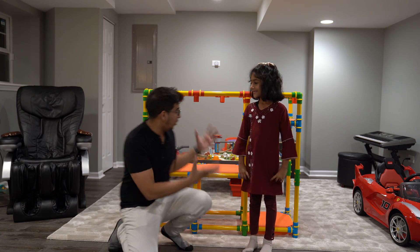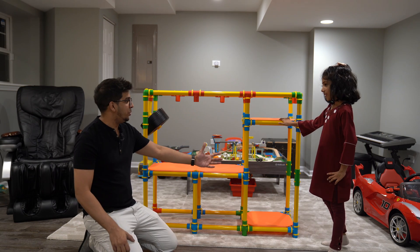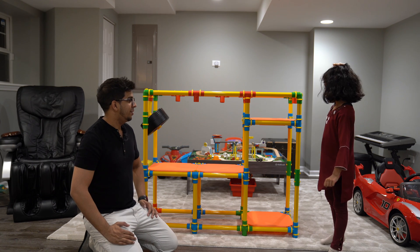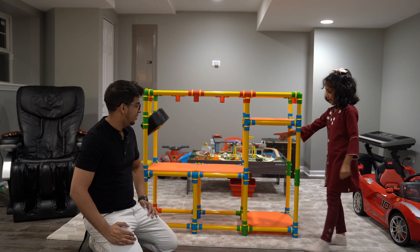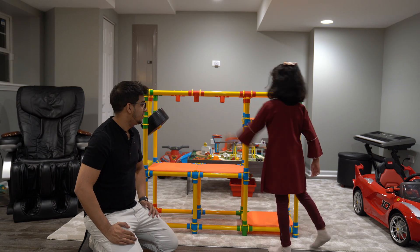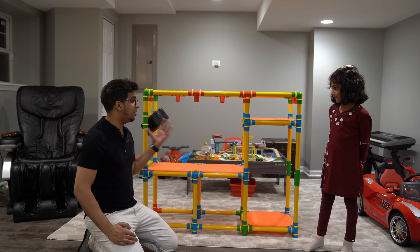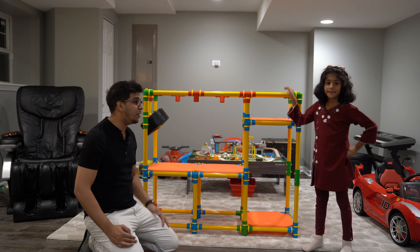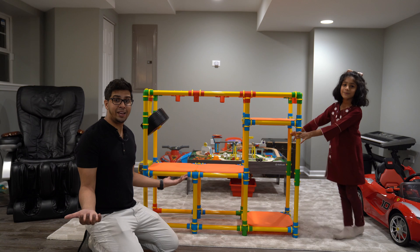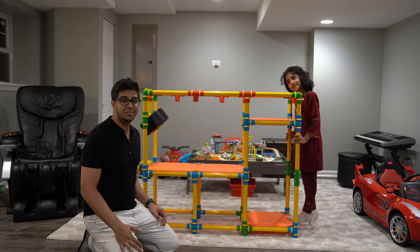Alright, so we finally built our TubeLex. This here is the jungle gym that we built. Ismael, can you kind of walk us through it? What exactly did we build? How does this work? What can you do? So you can go up like that, and then you can spin the wheel, or you can stand up here and then sit up here. Exactly, and you can even crawl on the bottom. It's got a lot of different play — you can hold onto these bars, you can swing around. There's no better way of trying this out than actually having some fun. So let's go ahead and grab some of my nephews and, of course, my niece, and have some fun.